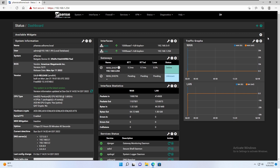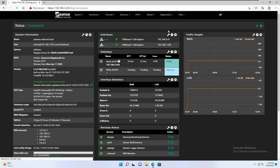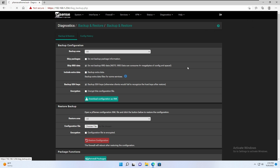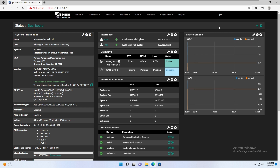Once you get it all configured the way you want, come over here to Diagnostics, Backup and Restore, and download your configuration as an XML file. I've saved it to my Downloads — you can rename it whatever you want once it's downloaded, but don't forget to do that. It'll save you a lot of time. If you have complex NAT settings, you'll want to make sure you're doing a backup every time you make changes so you can go back to a previous configuration if necessary.